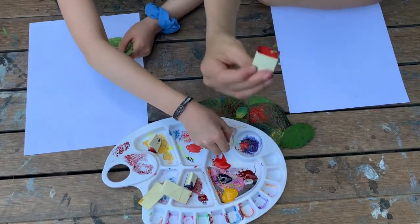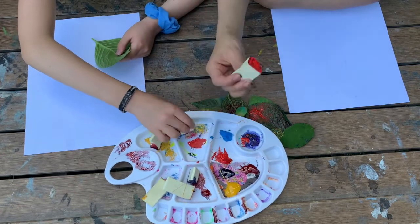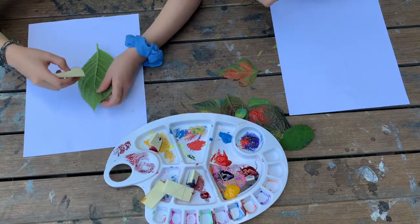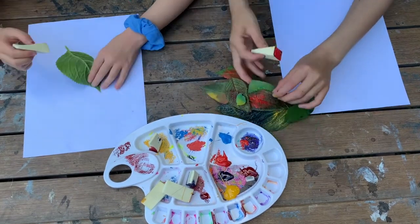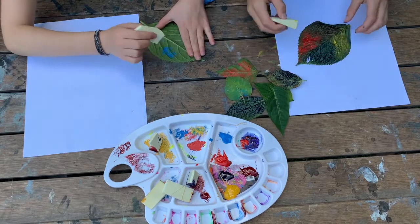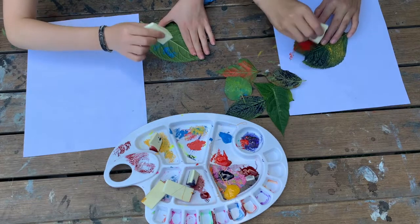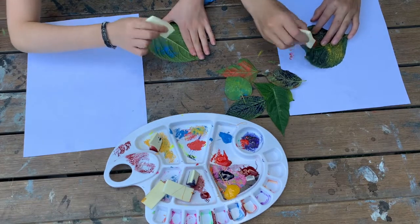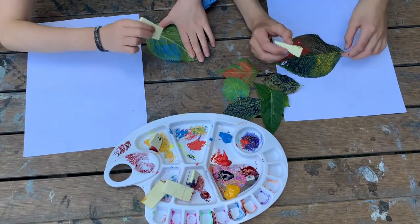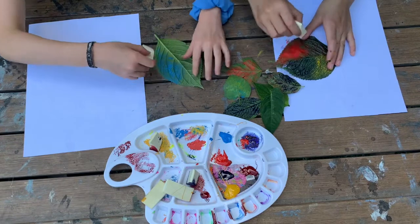So then you take your sponge and dab it on the acrylic paint. You have to do it lightly — very lightly. And then you're going to dab it lightly on the leaf. You can also do multicolored ones; you don't have to do just one color like I'm doing right now — I'm doing a multicolored one. Make sure you don't get too much paint because then the veins of the leaf don't show, and you want that design there. Do it all around the edges.